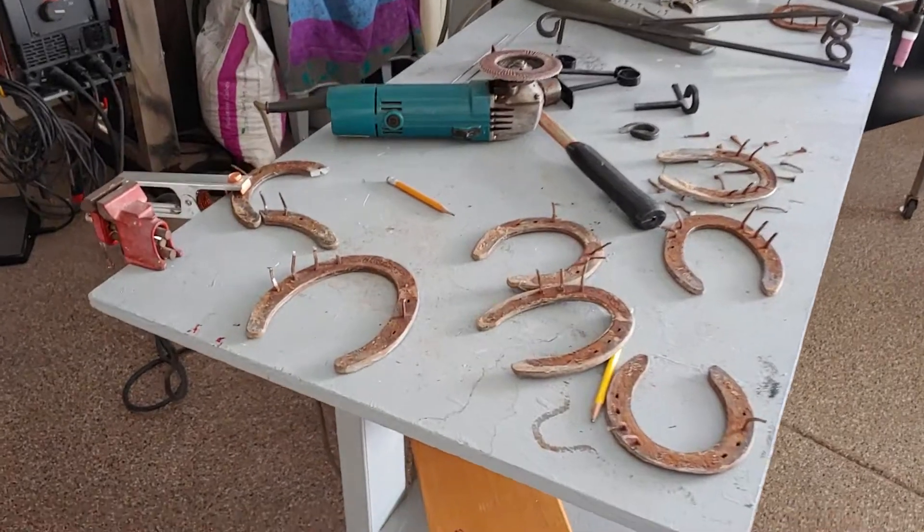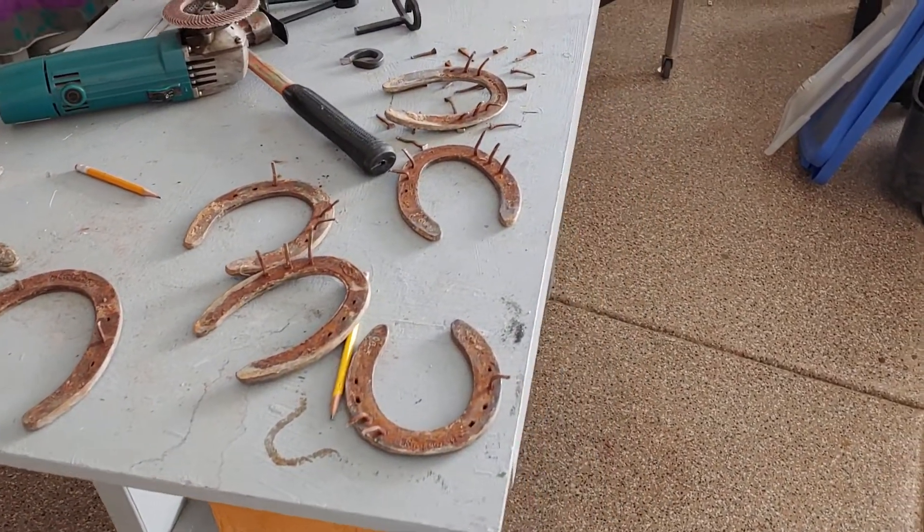Hey, welcome to my YouTube channel. Sorry about the light — I have a background light here. What I'm about to make is a cactus made out of horseshoes and horseshoe nails using my Lincoln 200 TIG Square Wave welder. It's pretty easy to make — just some old used horseshoes, some nails, and your imagination. That's all it takes.